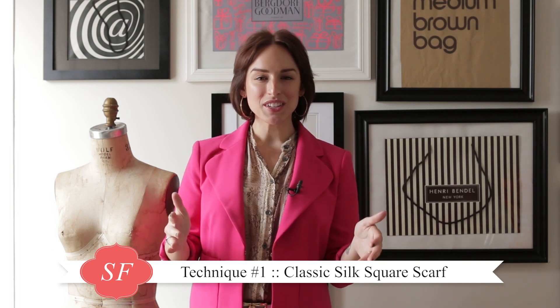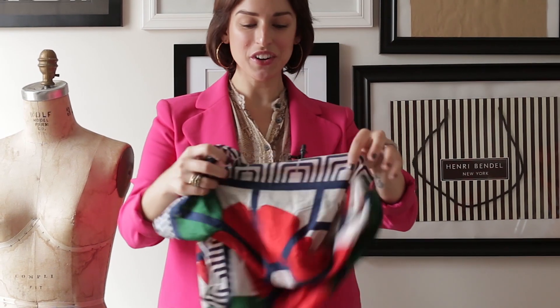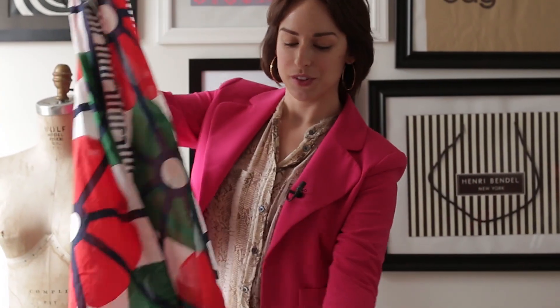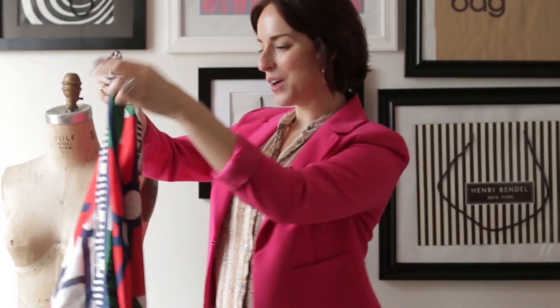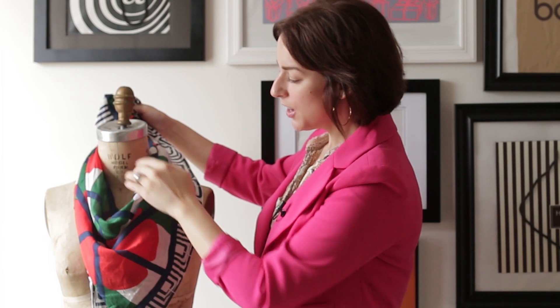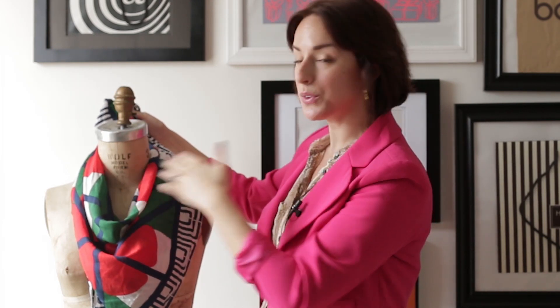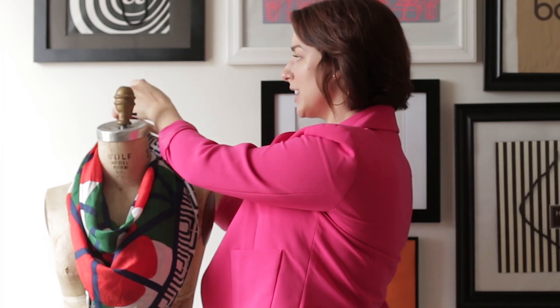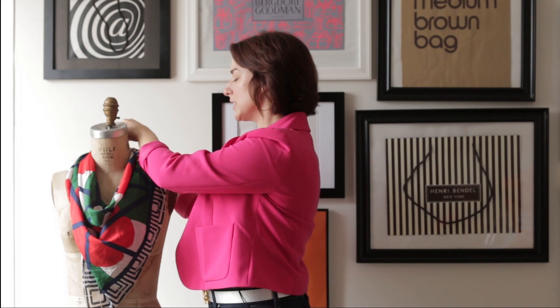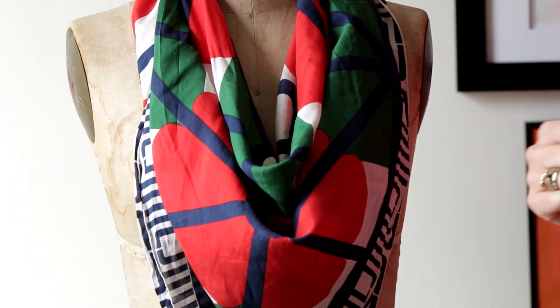For the first scarf, I'm going to teach you how to tie a classic silk square scarf. This is a way you might have seen before, but it's something that can really make your outfit pop and make you feel pulled together. Take a classic silk scarf about this size, fold it in half like so. Using our mannequin as our model, just drape it ever so slightly. You want to make sure you still have a v-neck happening here so it's not too close to your neck. Simply tie it in a knot in the back to secure it, and keep the knot relatively small so it's not poking up into your hair.